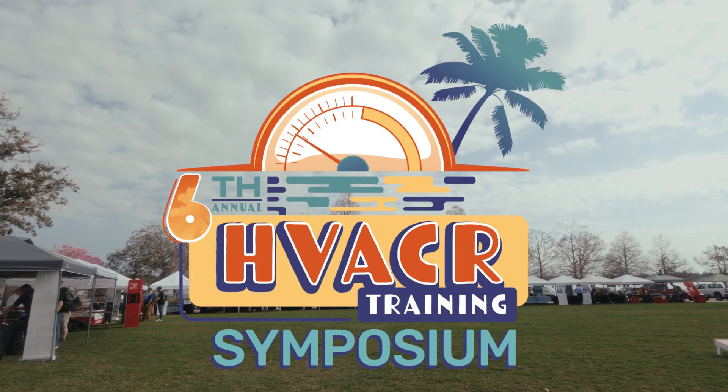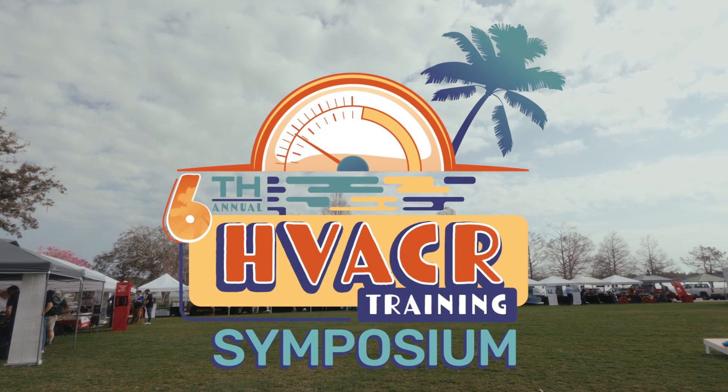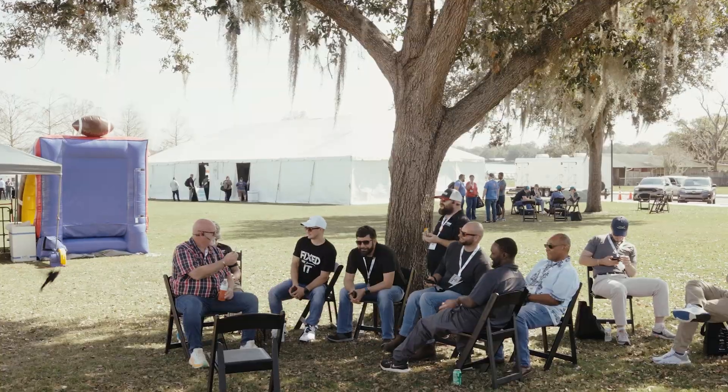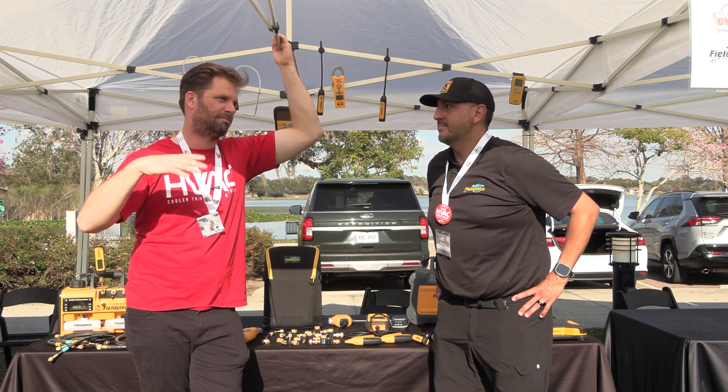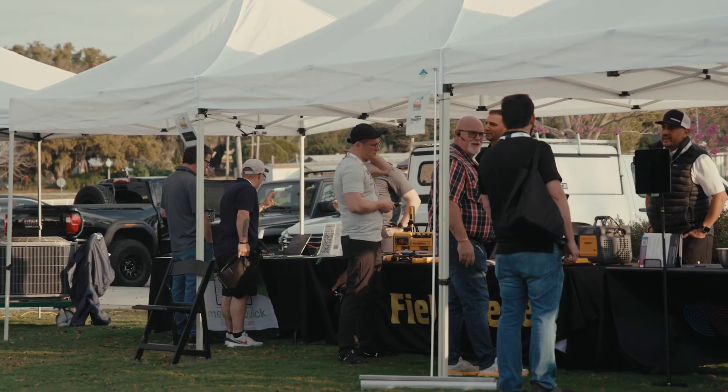We're over here with FieldPeace at their sixth annual symposium. Tony, appreciate you guys coming out here and helping us do this. It's always fun and it's always good to have education in the trade. You also got to educate yourself.